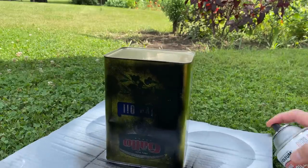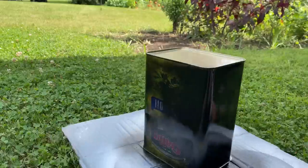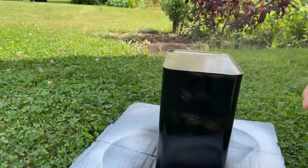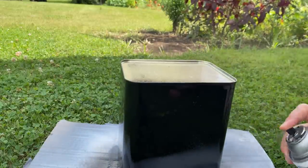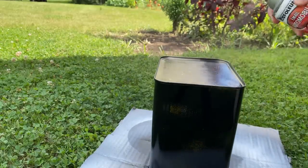Before I did this, I made sure I took it inside, put it in a sink full of hot soapy water, gave it a really good rinse, and then wiped it with an alcohol wipe. The oil will make the paint not stick, so you want to make sure you have it super clean.